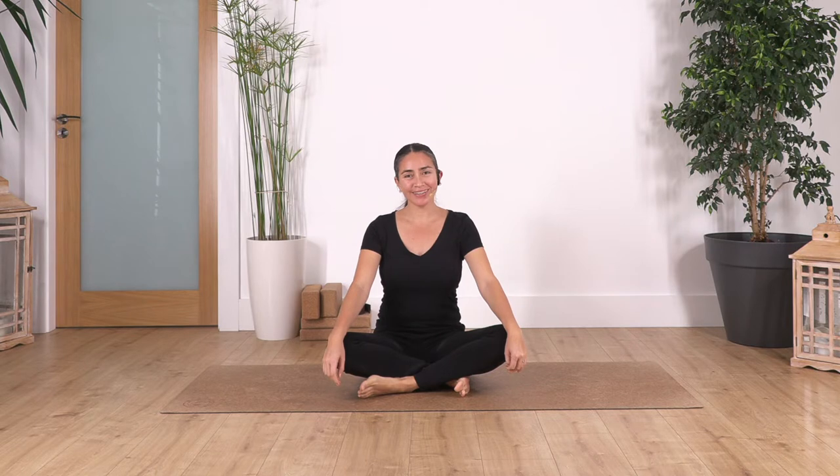Hi everybody, welcome to Sacred Body Studio. My name is Fabi. Are you ready to start your nice yoga at home just to feel good? We're gonna start with a couple of breaths — you can be sitting or lying. Concentrate on your breath, take a deep breath through the nose, exhale, relax your shoulders, relax your face. Try to be aware of the pause between inhalation and exhalation and hold it a little bit longer. During the class we try to keep a deep, long, calm breath.